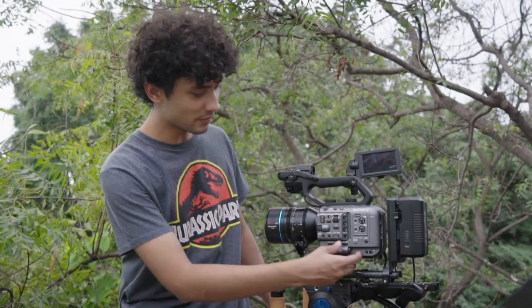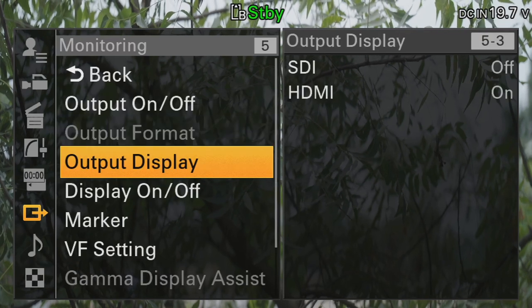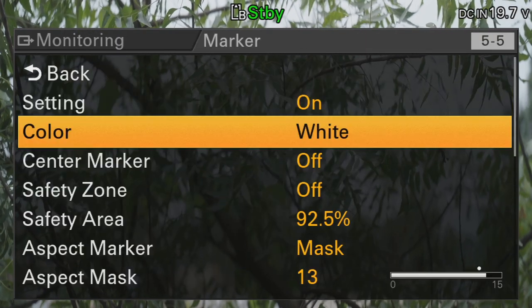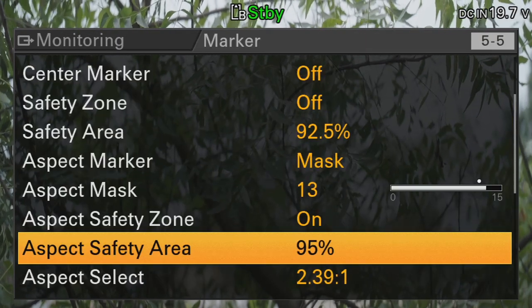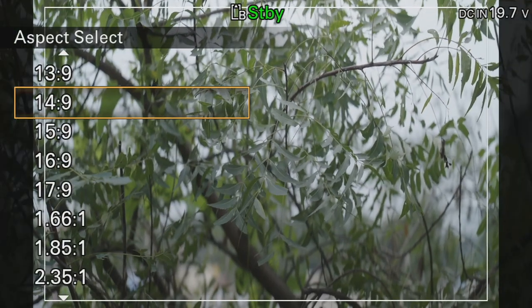So go to the menu on the camera and scroll down to Monitoring. In Monitoring, scroll down to Marker, and in Marker, scroll down to Aspect Select. Select the 14x9 frame marker to frame up your shots. This will give you exactly 2.4 to 1 when de-squeezed. Now this takes all the guesswork out.